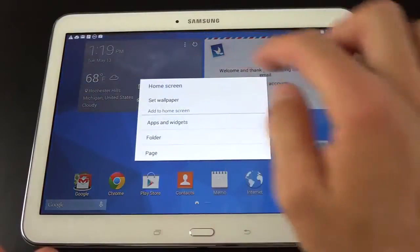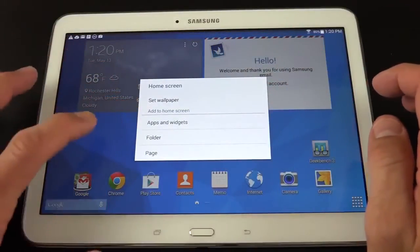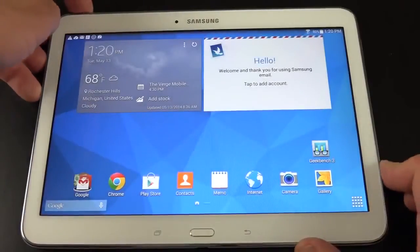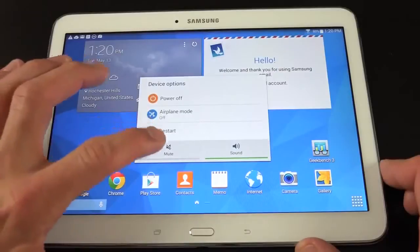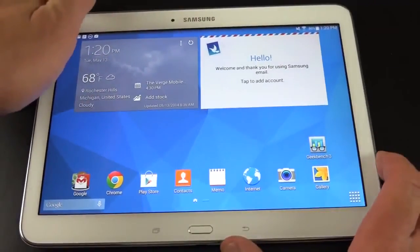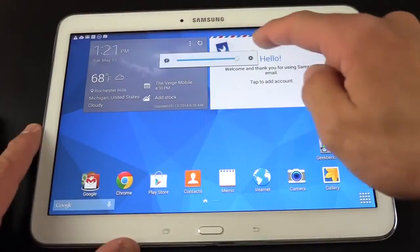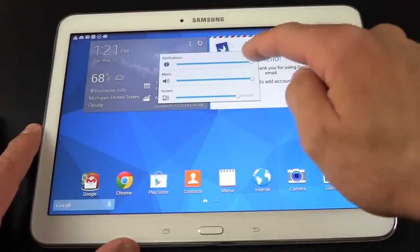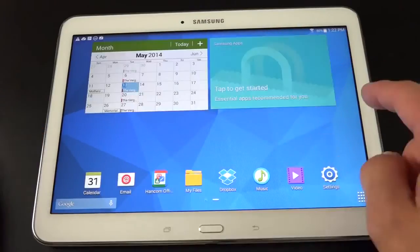Tapping and holding on the home screen gives options to set wallpaper, select apps or widgets, create a new folder, or create a new page. Tapping and holding the power button gives options to shut down, select airplane mode, restart, or toggle mute. There is no vibration mode because there is no vibration motor. Tapping the volume button and selecting the settings icon lets you individually control volume for notifications, media, and system.